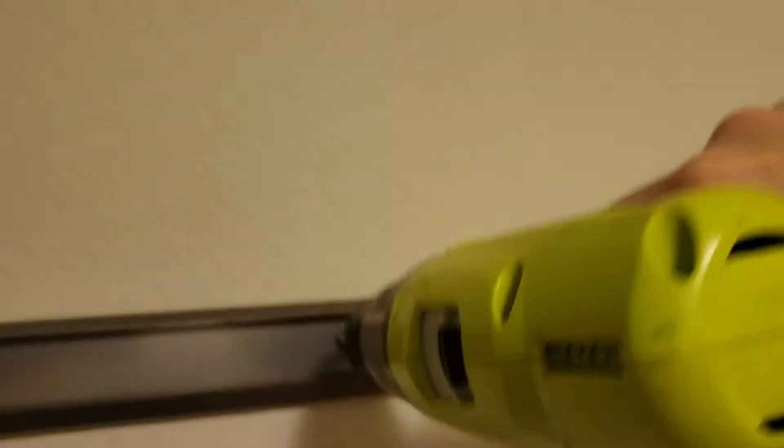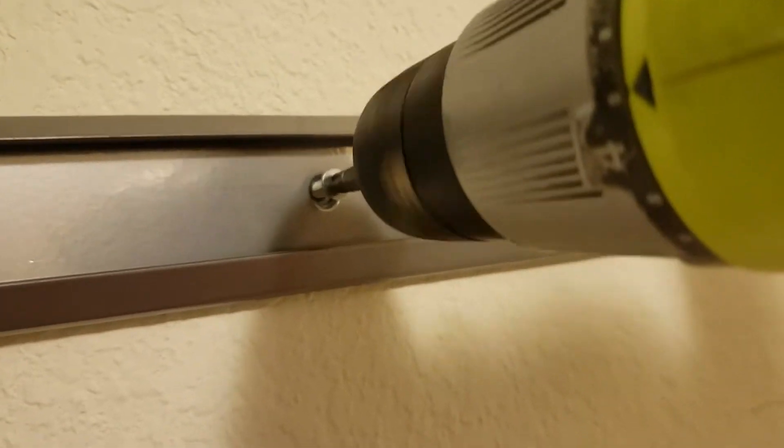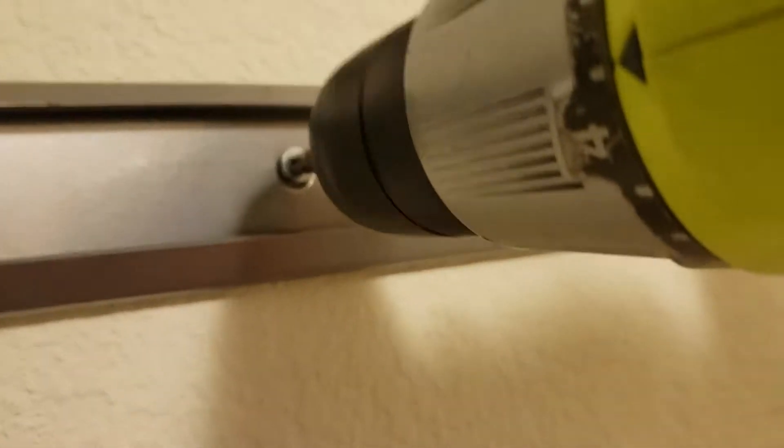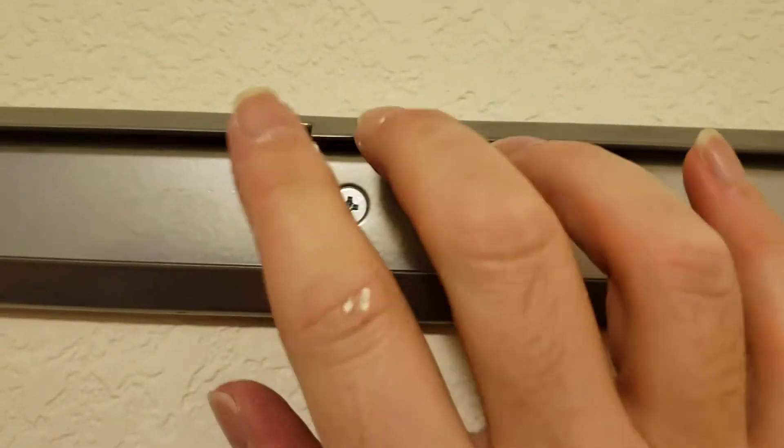Now we're hanging up the rack — I've got the last screw here, screwing it in with the drill. One thing to note about this is that the track needs to have these notches up.